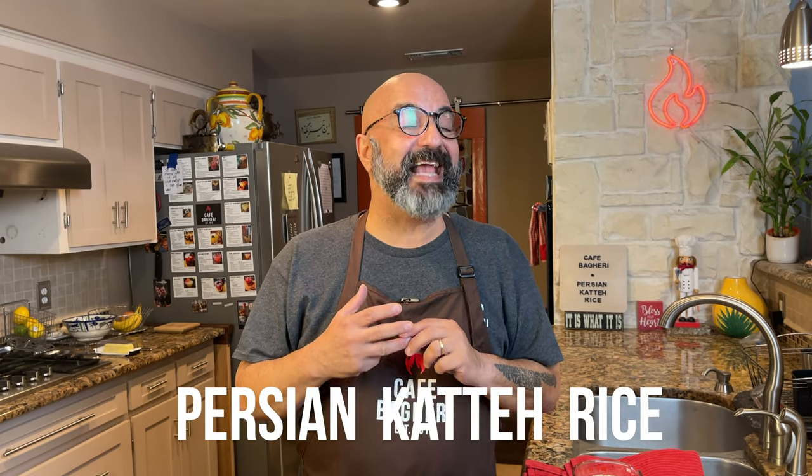Third kind we haven't featured yet and that's Persian kate. It's a kind of sticky rice because you don't wash the starch out of it. It's very similar to your favorite Chinese or Japanese restaurant's rice that you serve with your meals there. And we're going to make some kate together.